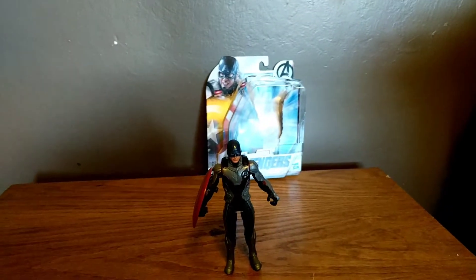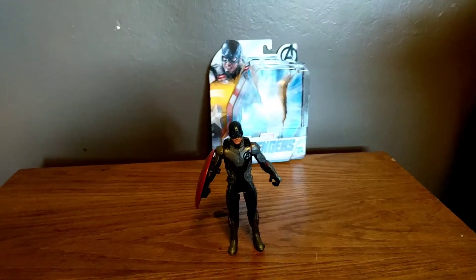Guys, I'm back with another video on the Avengers Endgame, the Deluxe Captain America figure. And Happy Easter, guys!